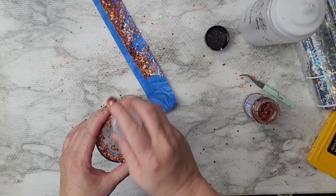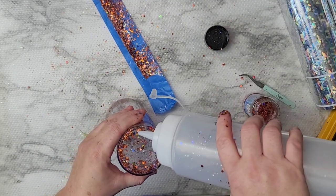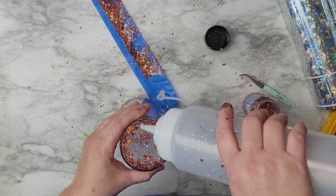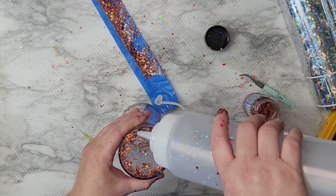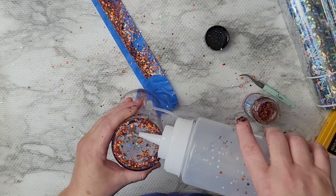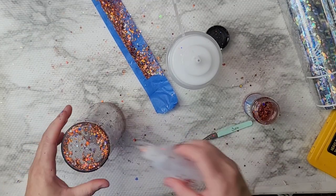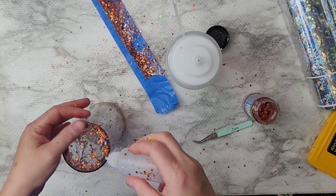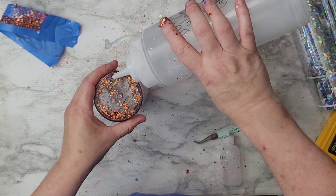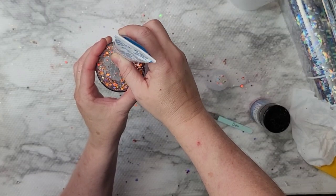Once I got done, I took the tape off and tried to get as much liquid as I could all the way to the top. I was banging it to get the bubbles out, letting it sit a little while so the bubbles came to the surface, then adding a little more liquid — just making sure there weren't any globs of glitter all chunked up in one spot.